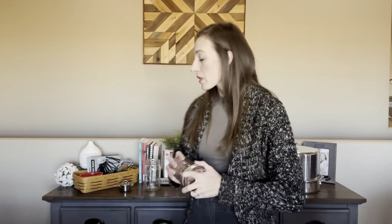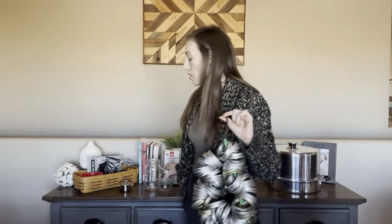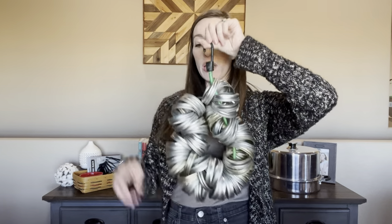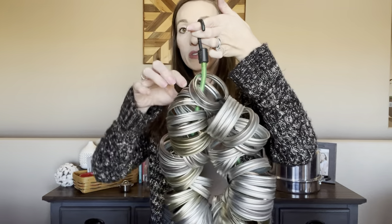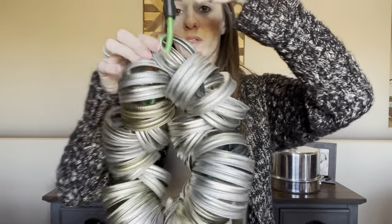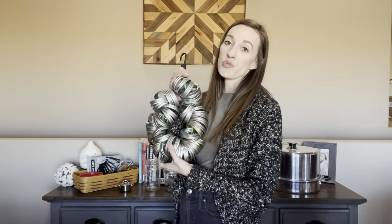Bands are reusable — you don't need to throw them away. Our lids, on the other hand, we want to use new ones every time we water bath can or pressure can, so that the gaskets don't fail and compromise long-term preservation on our shelf. We store our bands using the bungee cord method: bungee cord them, hang one end, and attach the other end around one of the bands so they hang in our canning room and don't take up as much space.